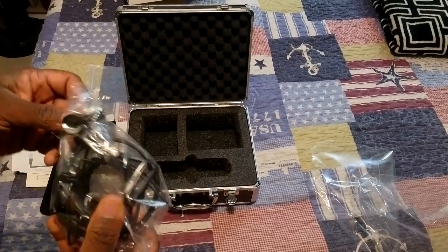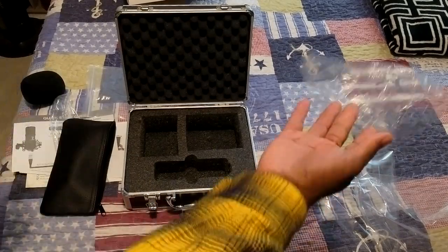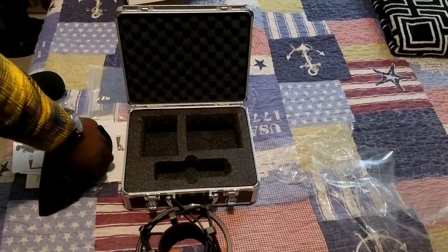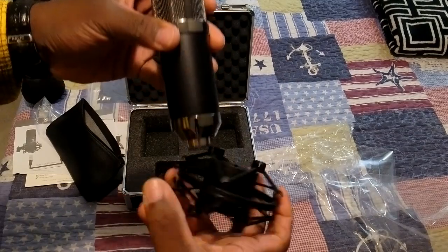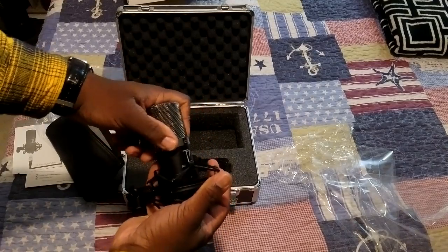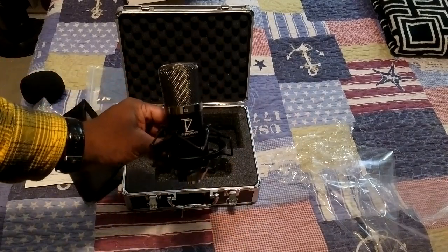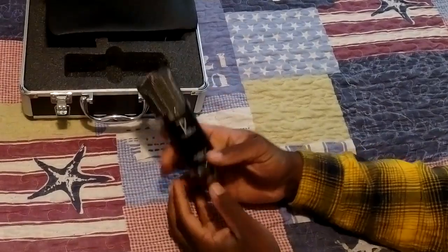We also have the shock mount. Being perfectly honest, from the pictures on Amazon I could see it's just one of those spring-loaded types — it just kind of squeezes and the microphone clamps in there. I'm not really a big fan of these types of shock mounts because I find them to be kind of flimsy and they tend to break on me. But we're going to try this one out — the quality feels pretty good so I'm hoping it doesn't break. It fits in there just like so, clamps right in, then sitting on your mic stand just like that. Beautiful.